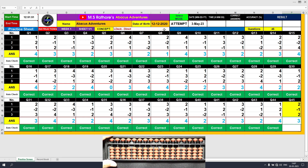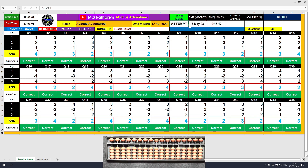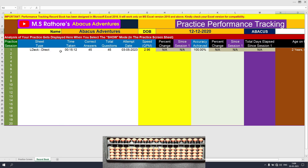As soon as I click the right arrow key on my keyboard, I will get the end time. Here it is — the end time has appeared. The total time I took was 15 minutes and 12 seconds. I need to analyze my result, so I will go to the attempt mode, click this cell, and click the downward pointing arrow, then select show mode. This is the analysis of my performance: 45 correct answers with 100% accuracy. The pass percentage is greater than 95% — that's good. My speed was 2.96 questions per minute. The record book shows the first record entered: sheet type, time taken, correct answers, total questions and all the data.